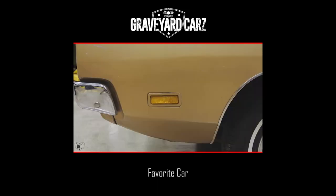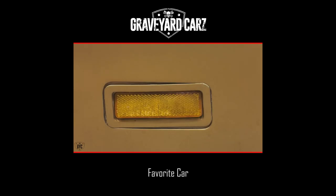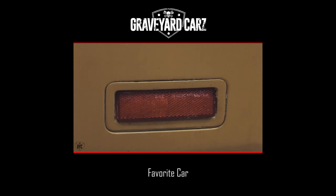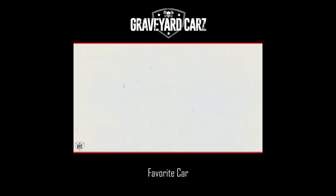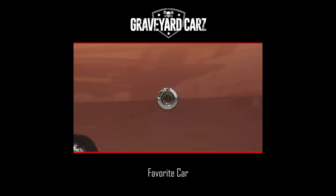The side lights. The '69 is unique by itself — this actually does not have a park lamp in it, just a reflector. So in '69 it was just a reflector; it wasn't a side marker light, which is weird because in '68 it was round and located up higher right on the style line and would actually illuminate. The '70 would also illuminate, but this particular one was just a reflector.